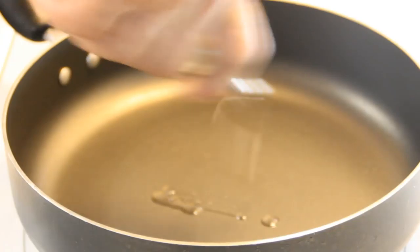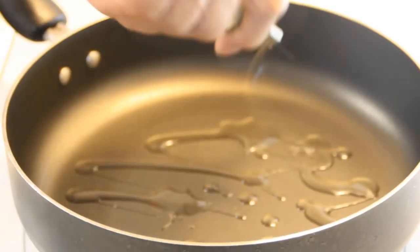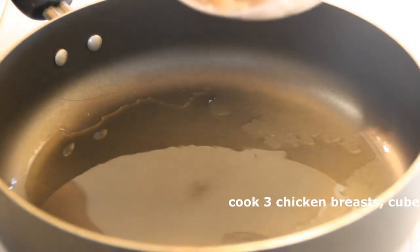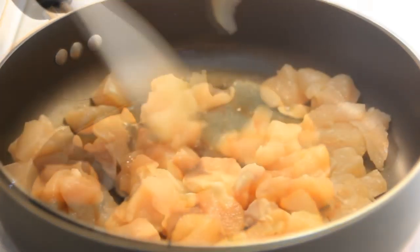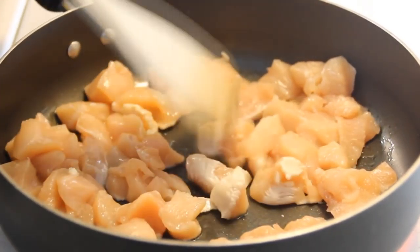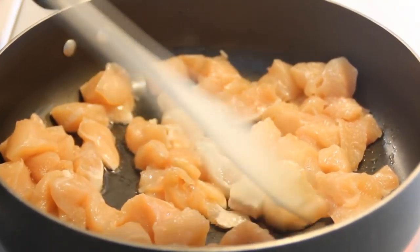I'm just gonna kick things off here by adding a bit of oil to a preheated pan. Throw in three chicken breasts that I've just kind of cubed up. We'll stir and fry this over medium-high heat just to the point where it's cooked — this should take oh, I'd say four or five minutes.